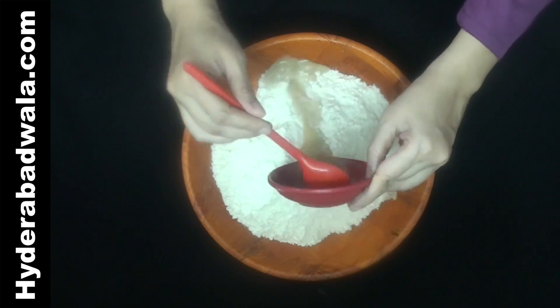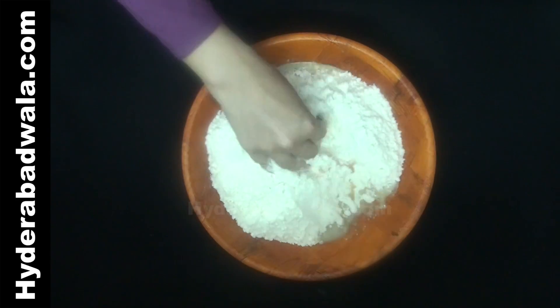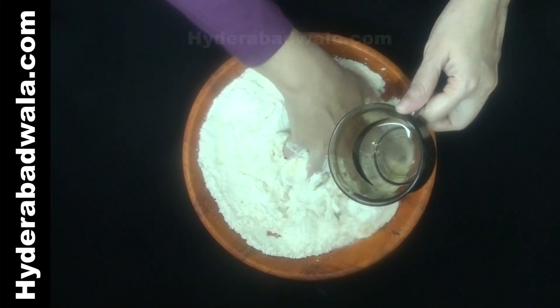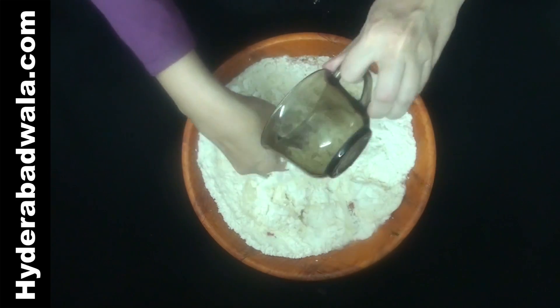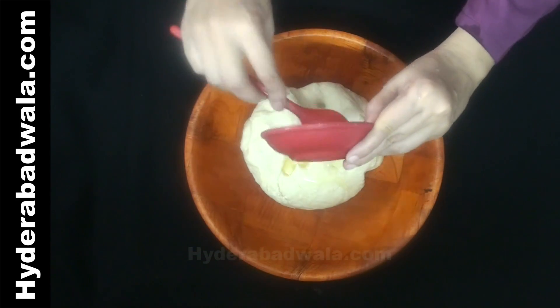Add the yeast mixture to the all-purpose flour. Mix well, adding enough water to gather and form the dough. Knead well, add 1 teaspoon olive oil, and knead again.